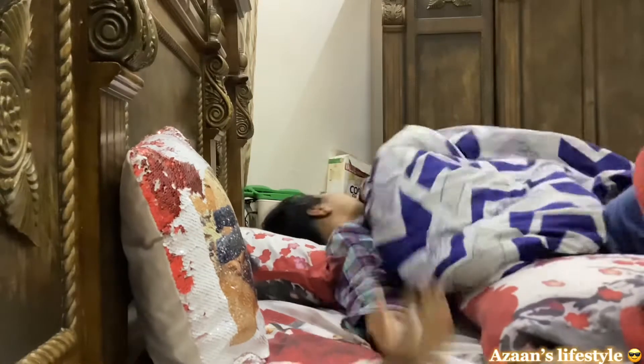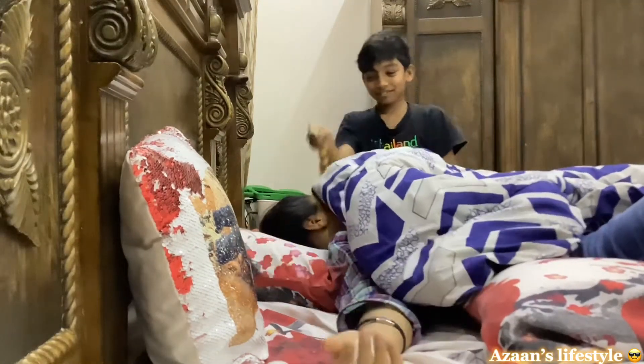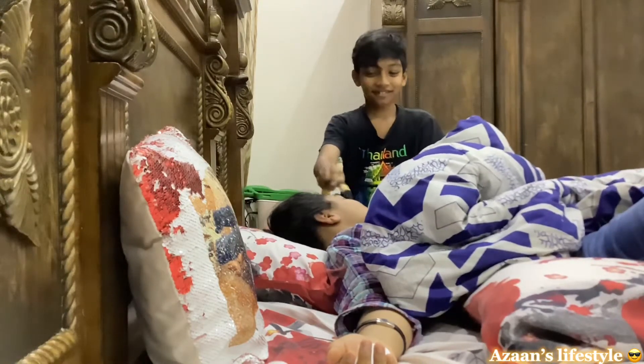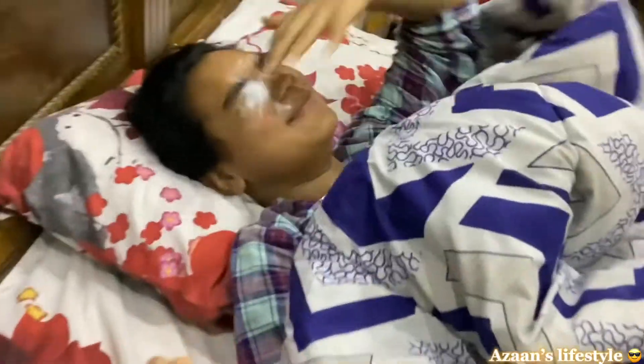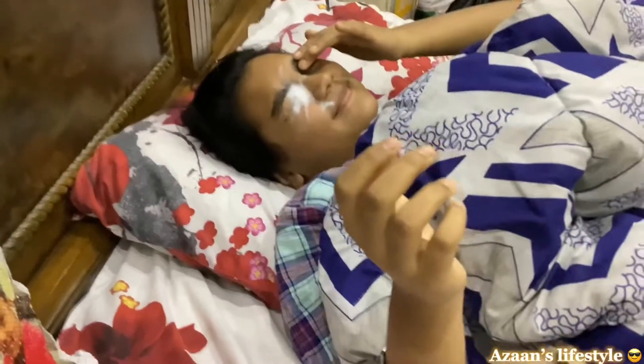What is he doing? AHHHHH! You got pranked! You got pranked nicely! That's the revenge!